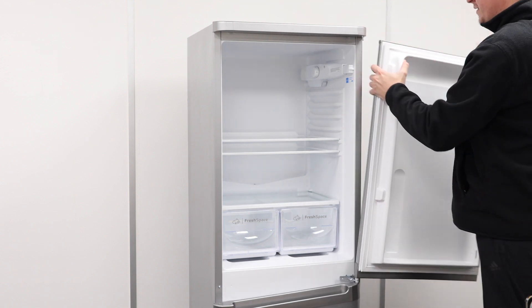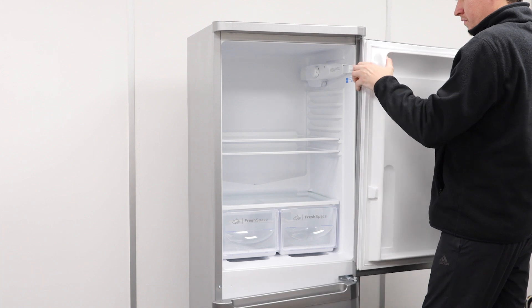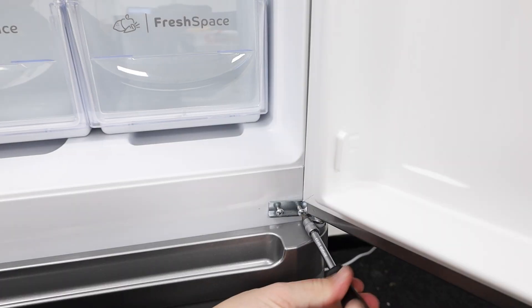A little tip: gently rest your foot against the bottom freezer door to hold it in place whilst putting the top fridge door back on. Again, ask for help if needed. Re-screw the two screws onto your new centre hinge.